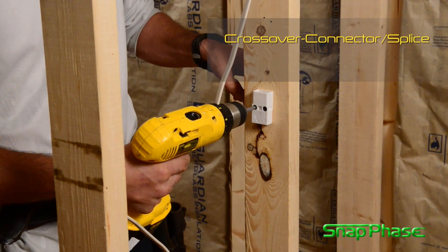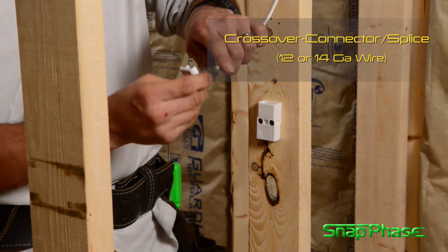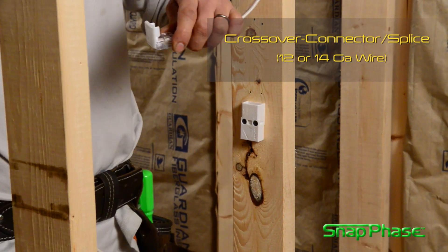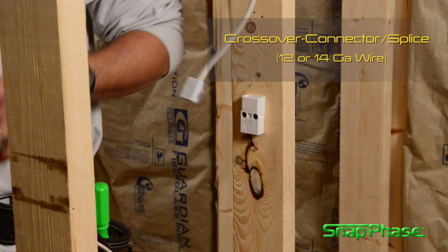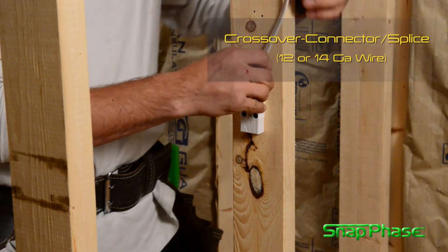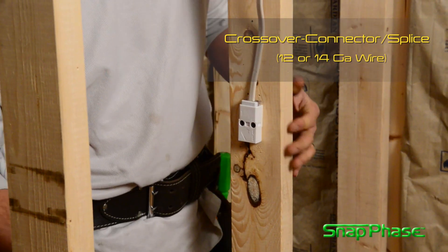The development of this comprehensive systems approach condenses many of the steps used in conventional wiring. Amazingly simple, amazingly fast, wiring tasks are now easily performed with confidence and safety.